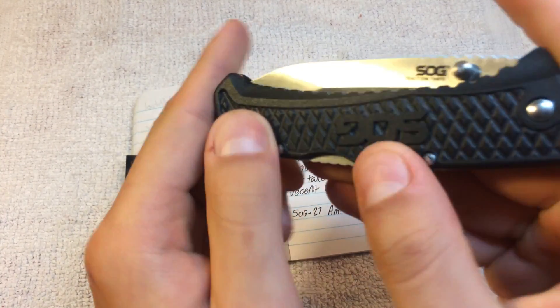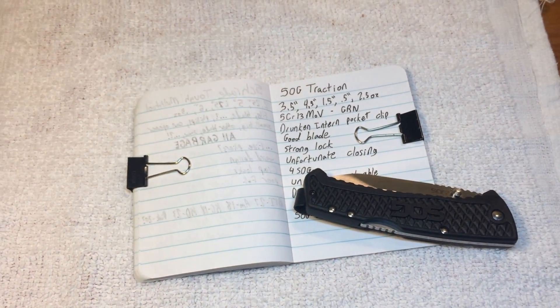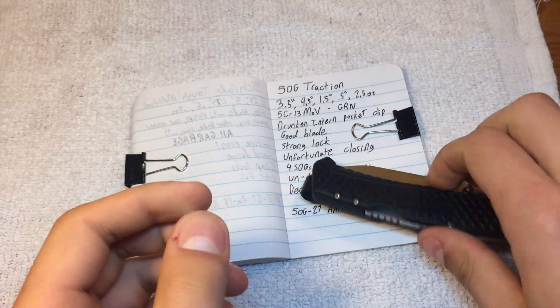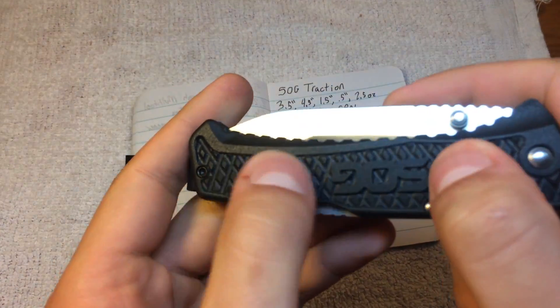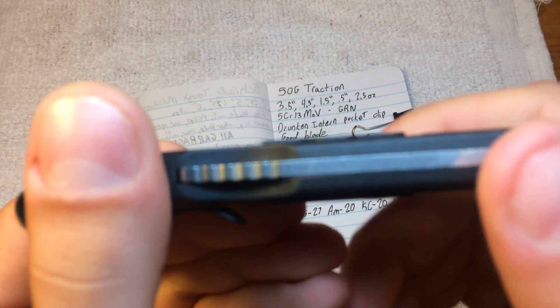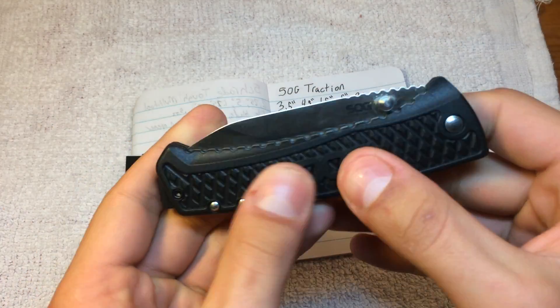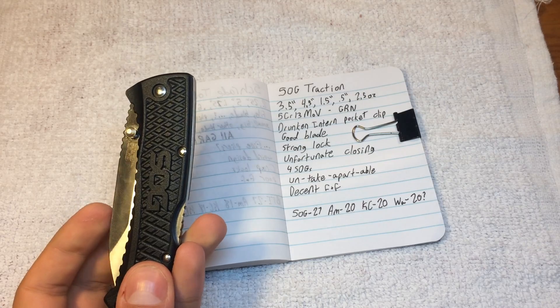These handles are textured — there is diamond texturing, which is great, but the SOG logo stands out from the handles. It's unnecessary, and that bothers me.